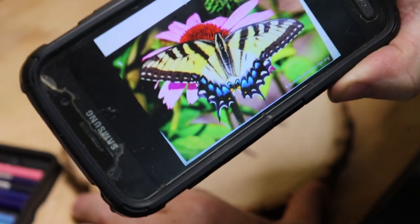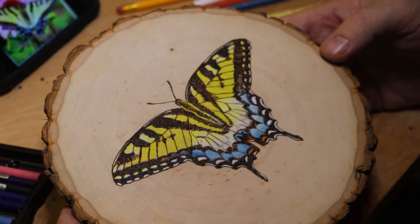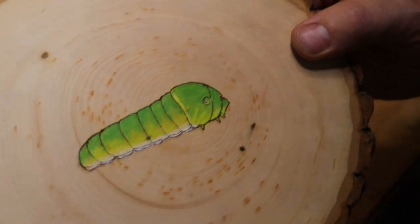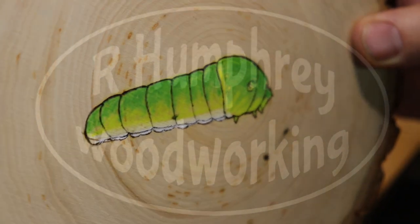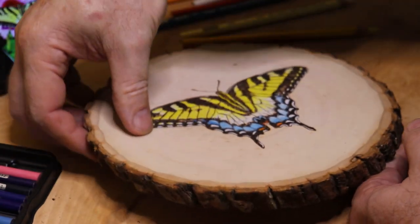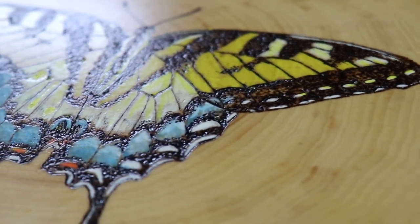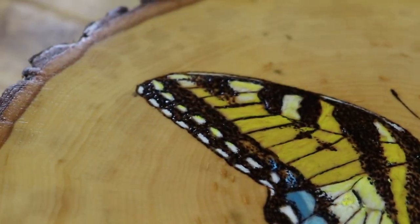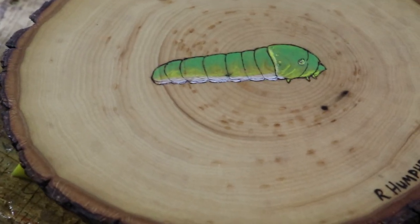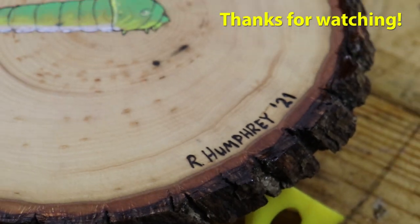Well, I think I got it pretty close — let me know what you think. And then there's this cute little guy. Here's a good look at that texturing I was talking about. Thanks for watching.